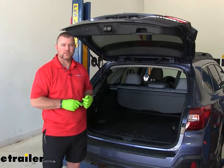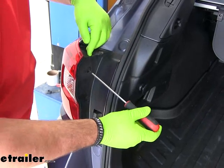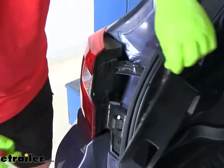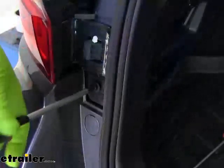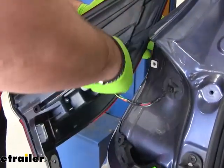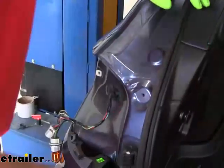Now that we've gone over some of the features, let's show you how to get it installed. We're going to start by opening our hatch with a Phillips screwdriver. We need to remove both tail lights. There are two plastic Phillips push-pin fasteners on the inside of each light — they should pop right out. Then take out the two Phillips screws, pull back on the light, disconnect it by twisting the bulb holders and pushing the tab to disconnect the plug. Set the light aside and repeat that process on the other side of the vehicle.